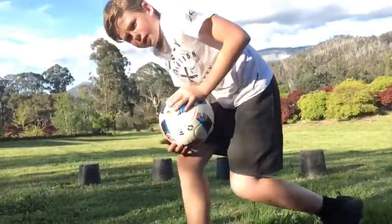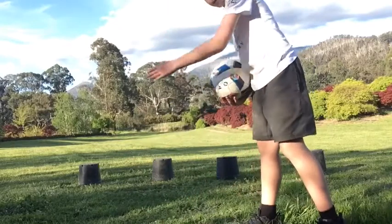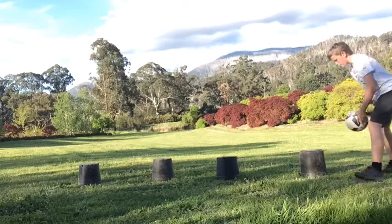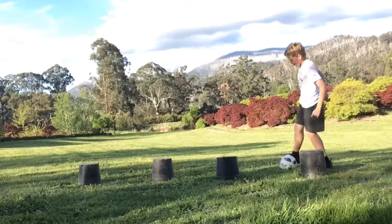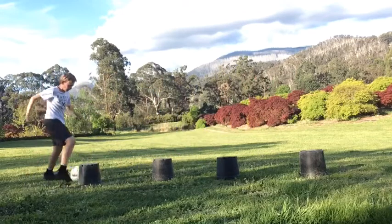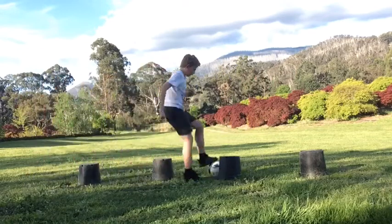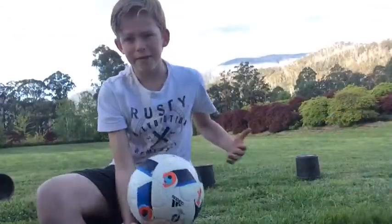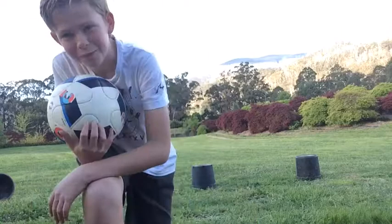Number one is pretty simple, it's just dribbling in and out of some cones or pots. You should have some lying around at home. It's really a bit more spread out than I had them, but you can just do all in and out stuff and then have a shot at goal. If you're adding more pots — I'm only using this because this is all the camera can see.